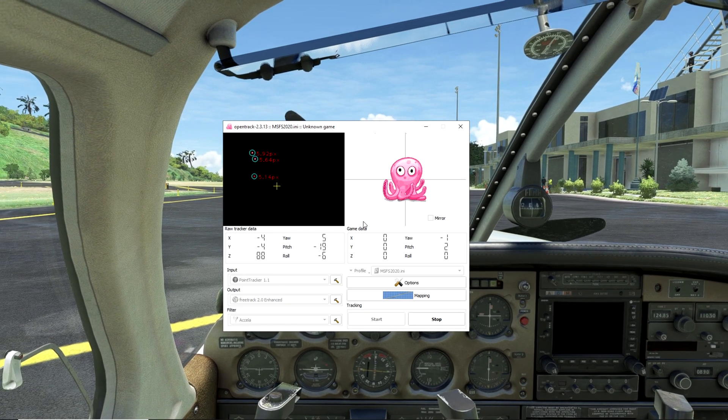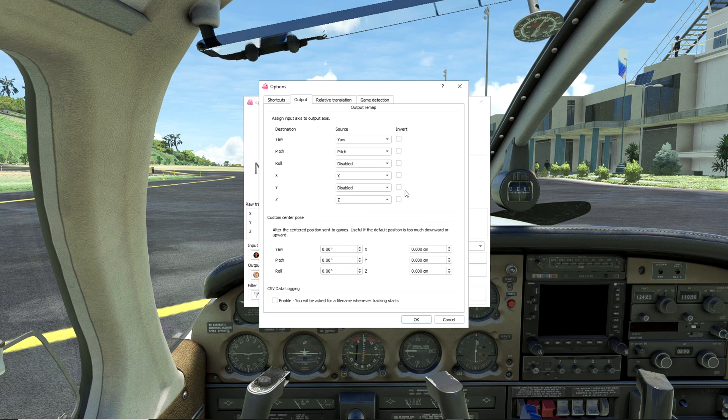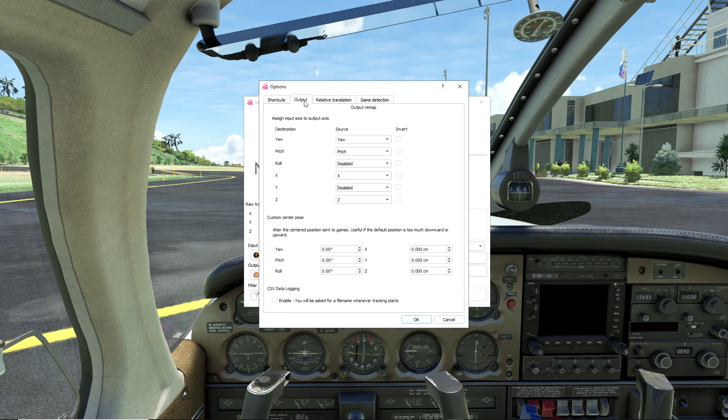Once all that's done, you can go into the mapping settings and control those. On the options, there are a few options I've selected. For the control, I've made a key binding: control plus zero for my center position. So if my head tracker is not acting right and I want to re-center it, I hold down control and press zero, and that re-centers the head piece. For the output, I'm using my yaw, my pitch, my X and my Z — my head movement left and right, my head movement up and down, my body movement left and right, and my body movement forward and back. You can play around with those as need be. Relative translation and game detection — I didn't have to do anything with those. The game detection option just allows you to start the program when the game starts.